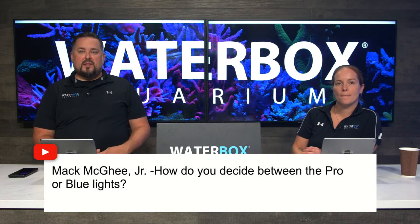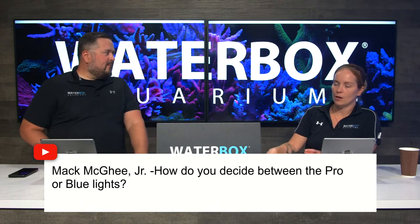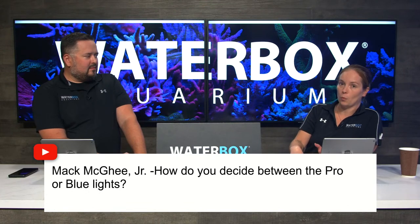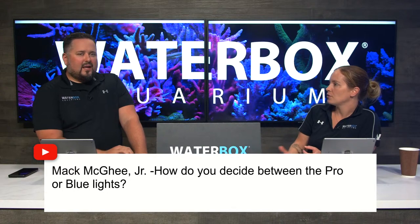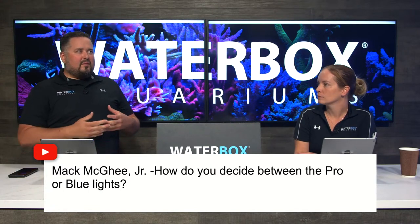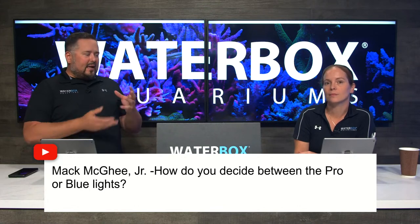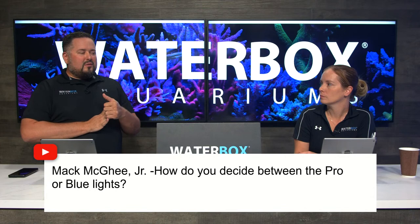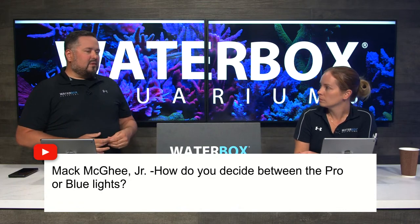Max asks how to decide between the Pro or Blue spectrum. The Blue is going to have a heavier density on the blue clusters — more blue comes through in the spectrum. The Pro is a little less blue but not really on the white side either. I personally love blue on corals so I usually vote for the Blues. We use Blues with the AB+ template and all the corals look fantastic under it. The reason for the Blue edition is that most users early on were going heavy blue with the AB+ schedule, so it made sense to make a light focused heavily on blue.